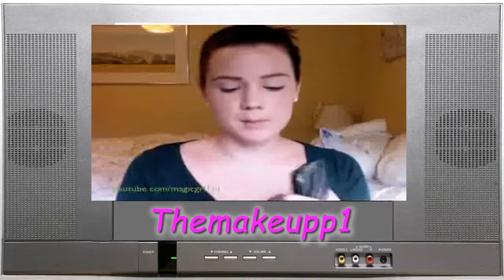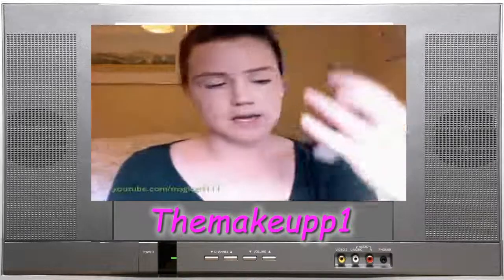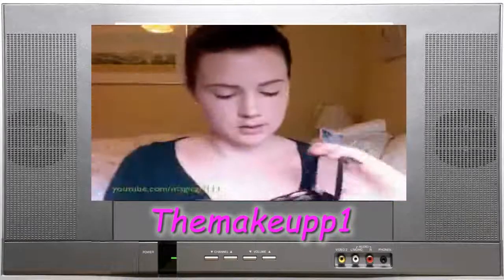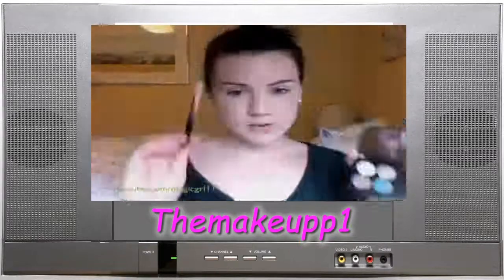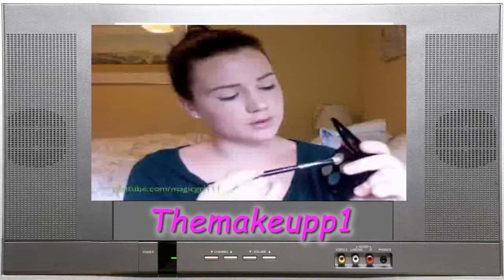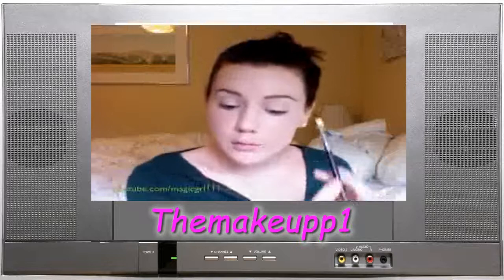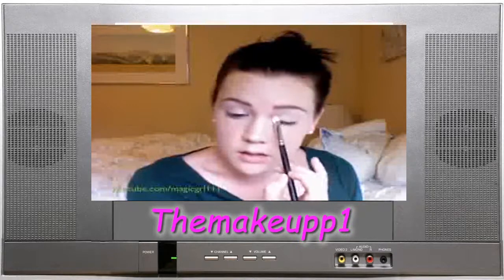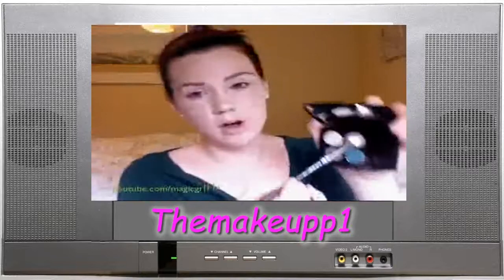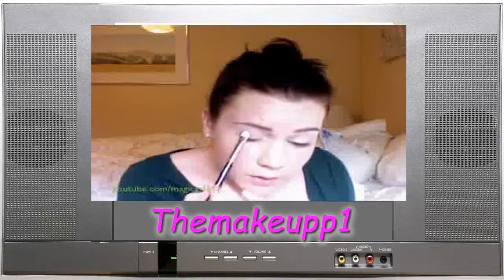I'm using Lancome's Popping Green Quad — it's really pretty, like a kind of silvery green with a little hint of blue in it. It's gorgeous. Then using my MAC 239, I'm going to take that highlighter color and put that in the inner corner of my eye. Then take this kind of olive-y color with a lot of shimmer and draw that over the lid.